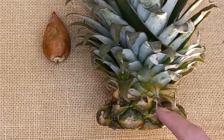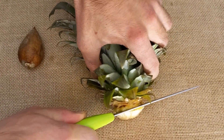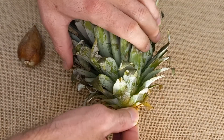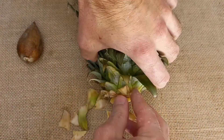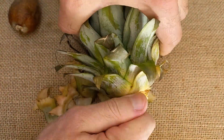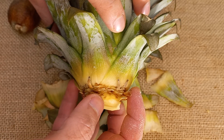I have to remove some leaves from this pineapple top — we'll cut from there. As you can see, it's quite hard to remove from the beginning. Write in the comments if these are roots, but I'm not sure.